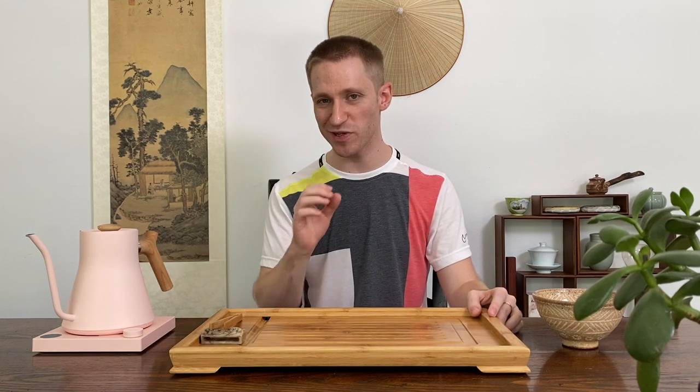Hello, my name is Jeffrey McIntosh. Welcome to my channel where we focus on everything related to loose leaf tea.